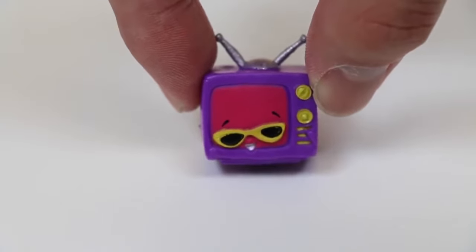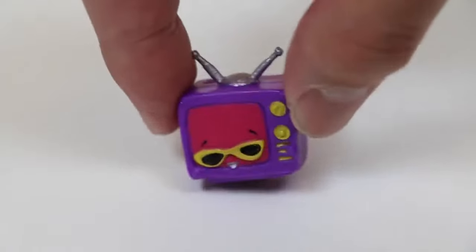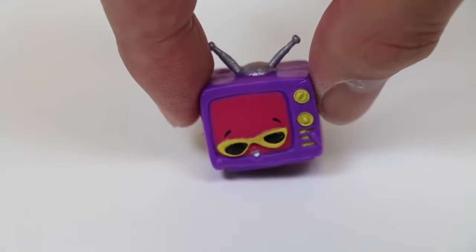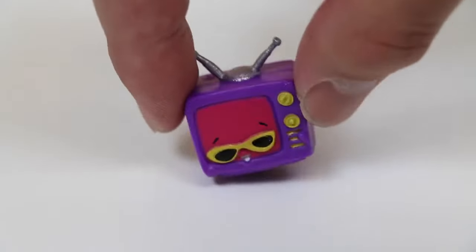Long time no see, Telebrosion! Aye, what did I tell you? I go by Telebrro now! Okay, okay, Telebrro! The rules say the youngest player goes first, so that's you! Yeah, let's do this!